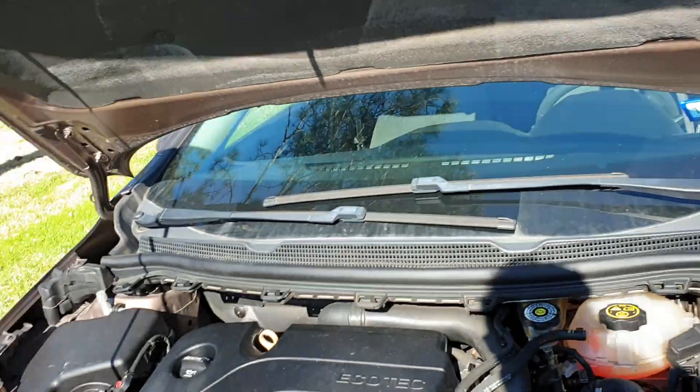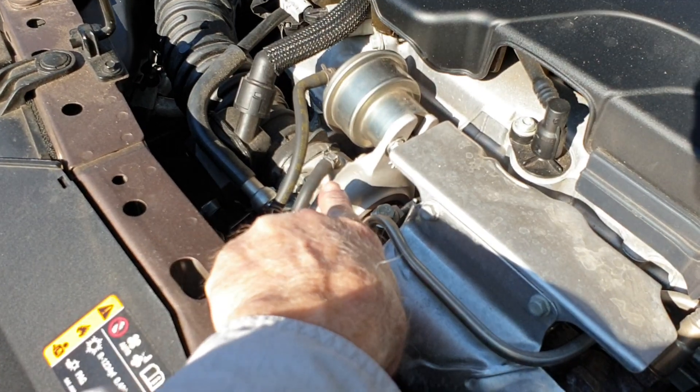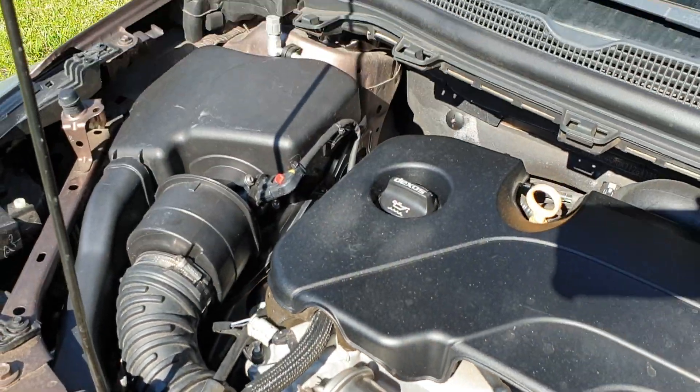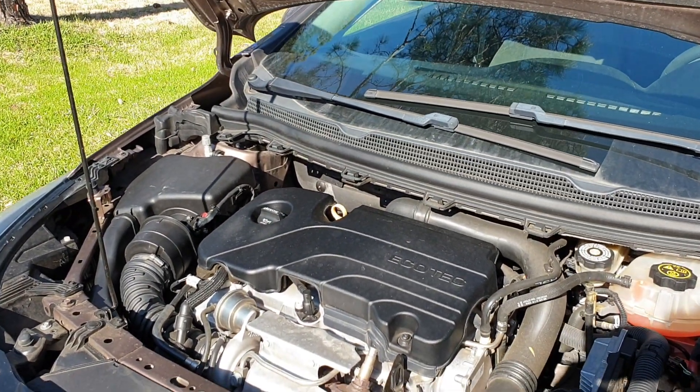It's working! Look at that little baby turbo — look at that little baby turbo. That's funny. All right, well, enough of that — it works!